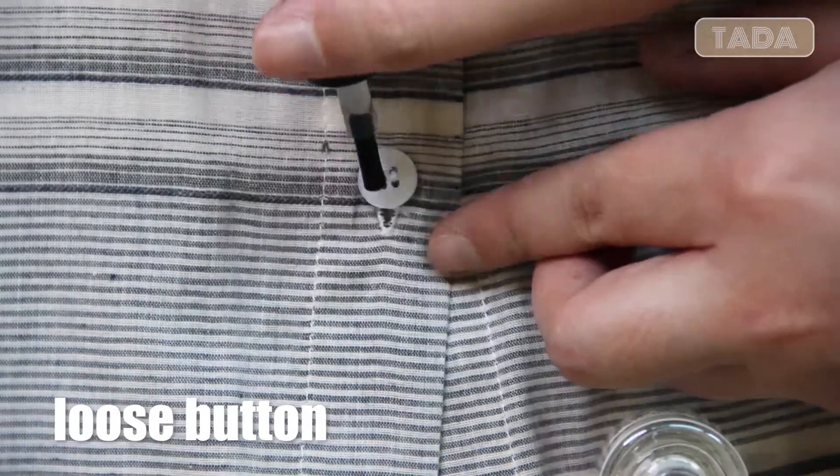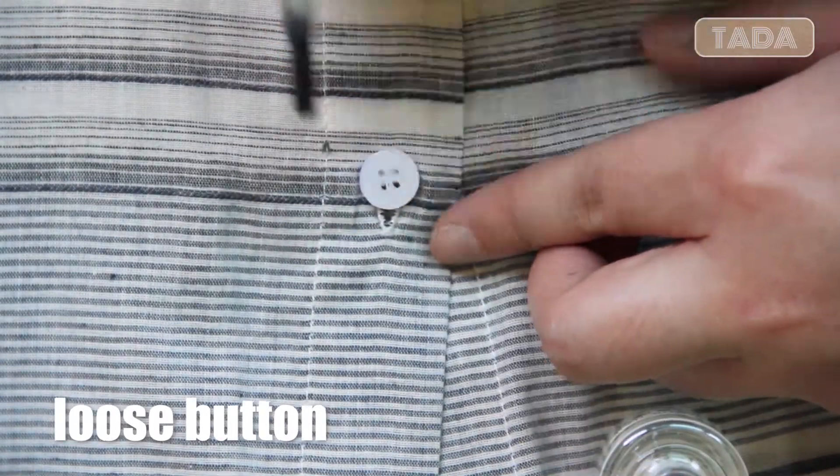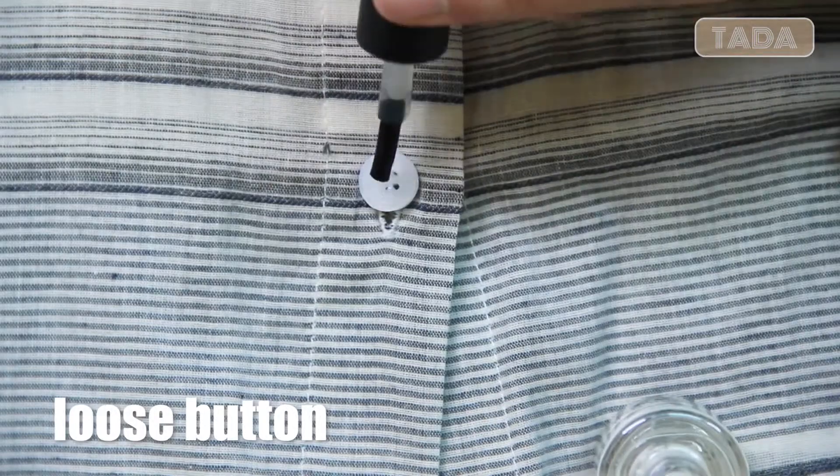It's only a temporary solution for a loose button, but you can avoid missing a button by applying nail polish.